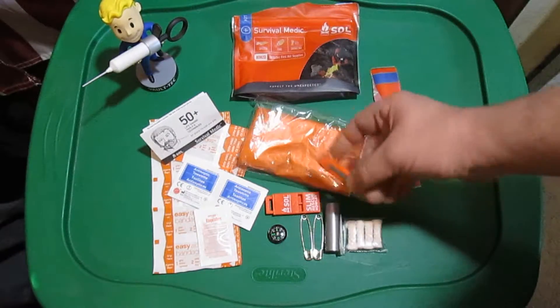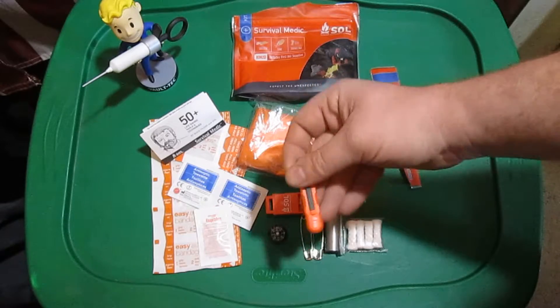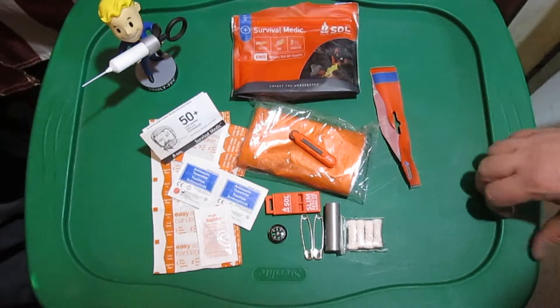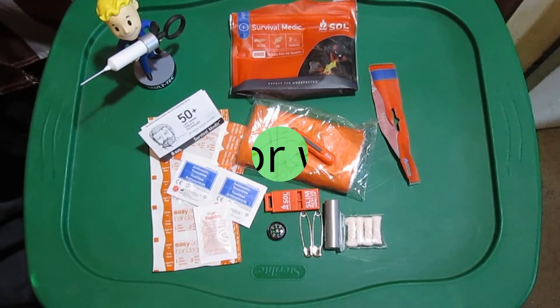My only real complaint is the little fire sparker. It works, and it works good, but I'd rather just have a Bic, pop off the metal top, and just use that instead. But other than that, I really like this kit. It's good for the price and it's a good place to start building your own kit from. But there you have it — thanks for watching.